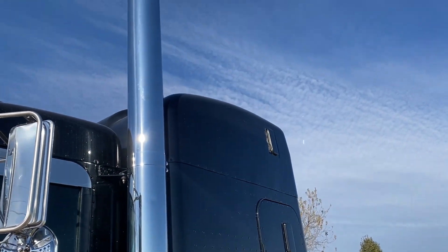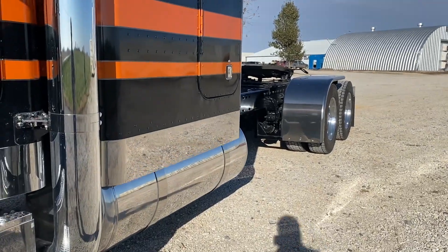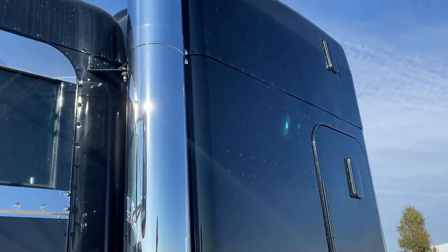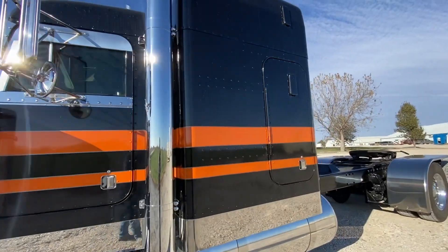We've got 8-inch Lincoln chrome miter stacks with thicket elbows. They're 120 spools, so from the top to the top of the elbow is all one shot.